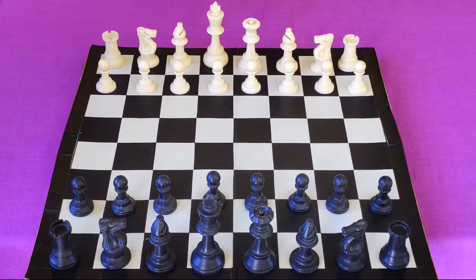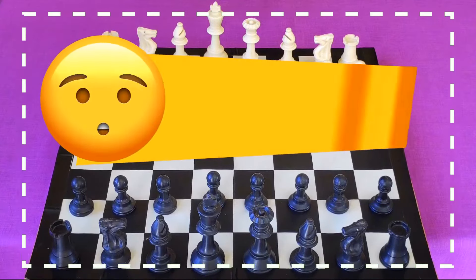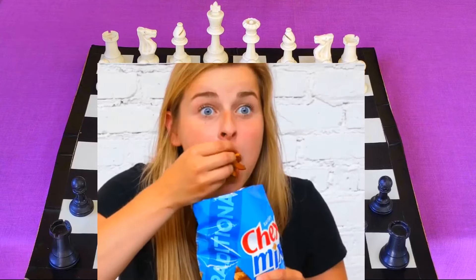Hello guys, today I'm going to show you a crazy chess trick which got its name from English chess player Joseph Blackburne. With this trick it will only take you seven moves to checkmate your opponent, but you will only be able to play this trick when you know both of its variations. That's why make sure to watch this video till the end.